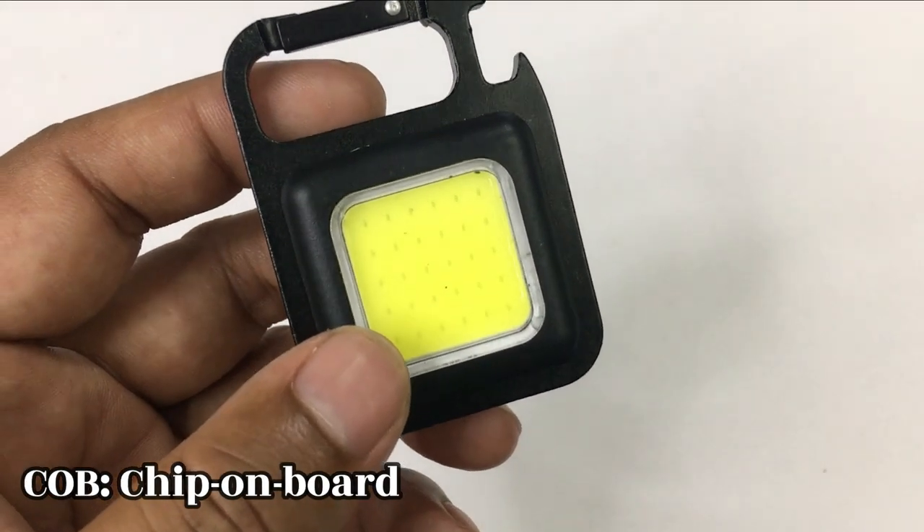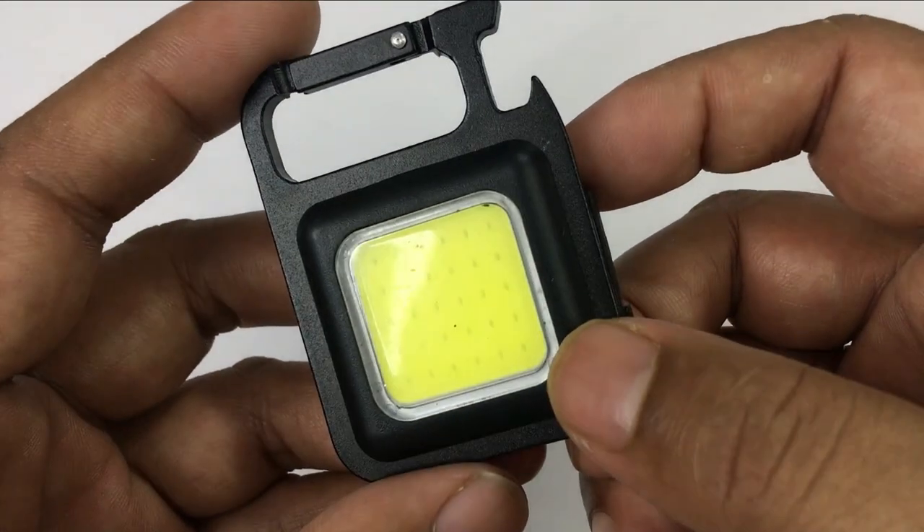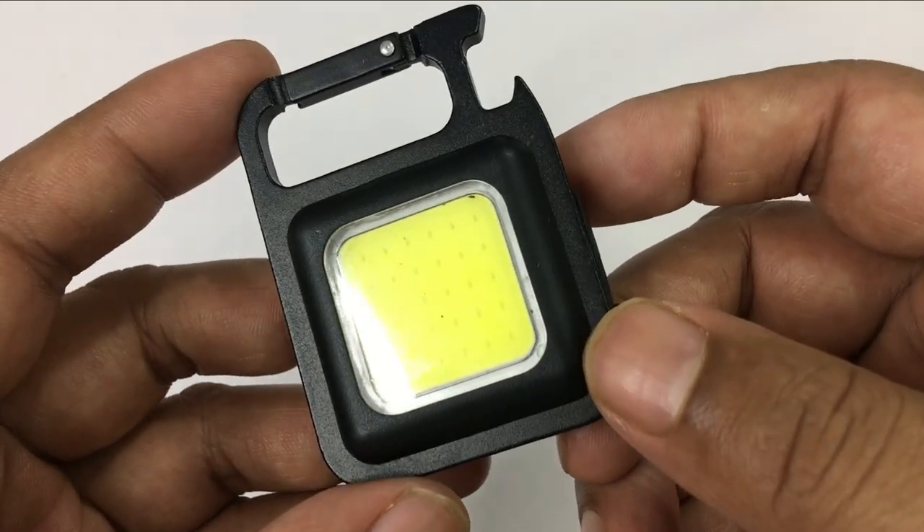Let's talk about this COB light. The COB is a chip on board. This is more efficient and more bright. If you want more light on a low surface, people use the COB.